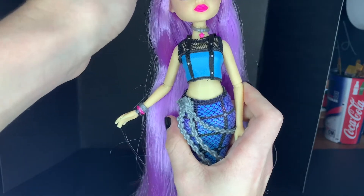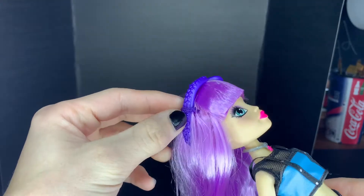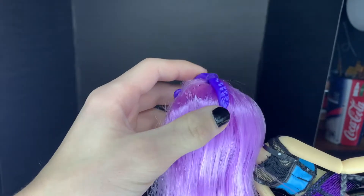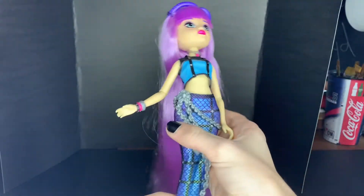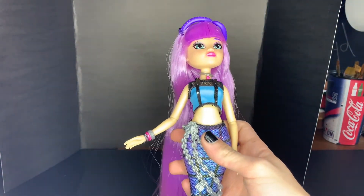She has a little tentacle crown that's attached to her head, but I will take it off and use it as a headband. Because as you can see, it doesn't loop all the way around. Because on her art it shows as a headband, so I'll definitely turn it into a headband because I love a good headband.